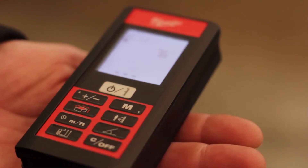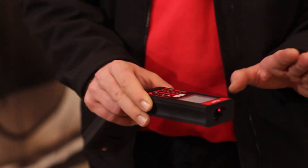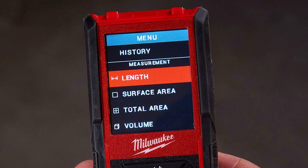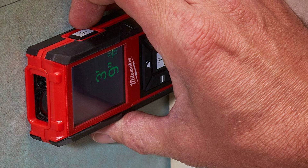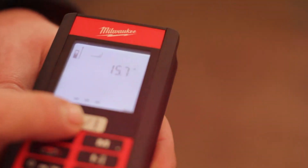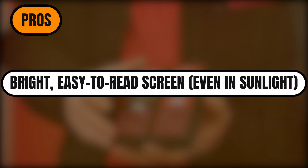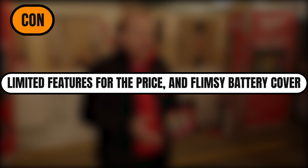Now for the downsides. At $105, it's priced higher than some other models that offer more functionality. The battery cover also feels kind of cheap — it's thin plastic, and the little tabs holding it in place seem like they could snap off if you dropped the tool. That said, the Milwaukee feels good in the hand, comes with a padded belt pouch, and includes a tripod mount for stability. Plus there's a dedicated button to switch between front and rear measurement modes — no digging through settings. Pros: side laser button makes awkward measurements easier; bright, easy-to-read screen even in sunlight; fold-out arm for tight corners and interior edges. Con: limited features for the price and flimsy battery cover.